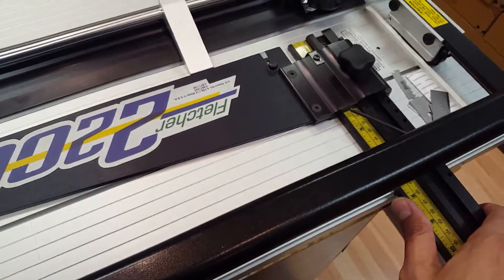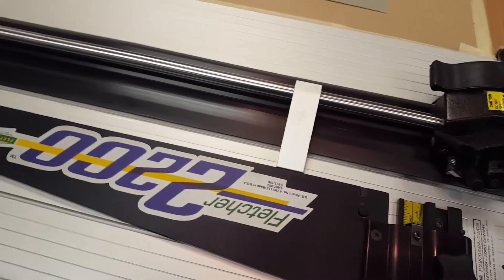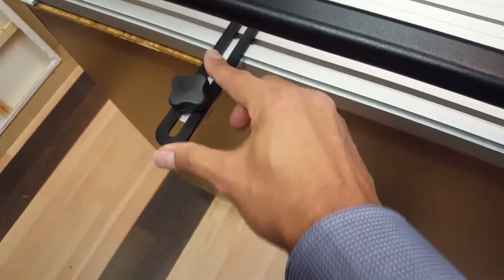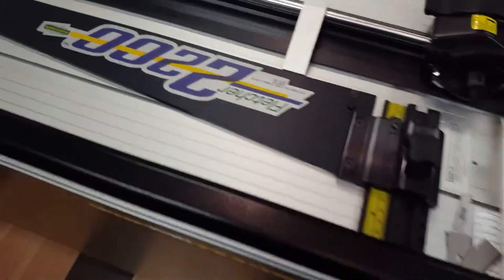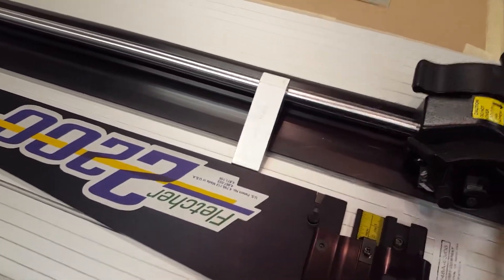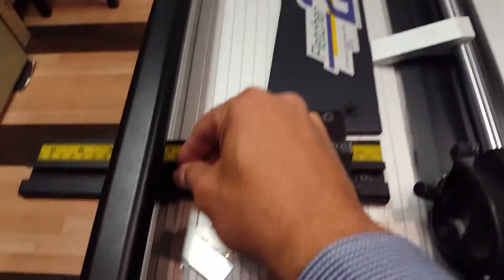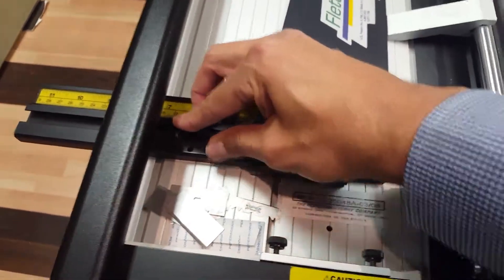Holding on to the arm here, we adjust and bring it up so that it is tight, ensuring that this is not locked. You need this arm here to be moving up and down freely. We still have a little bit of play there, so we need to move that arm just a little bit more so it's snug and tight to the top.